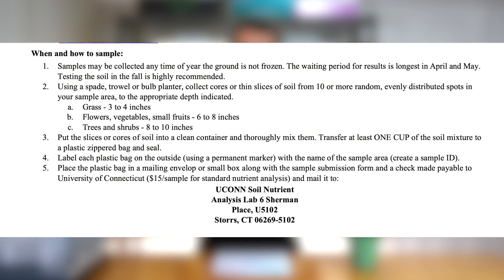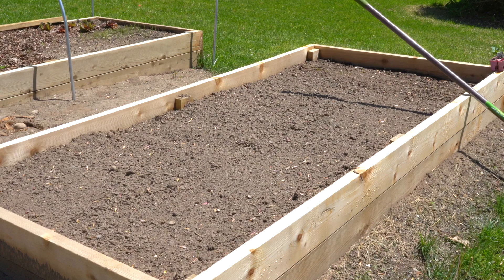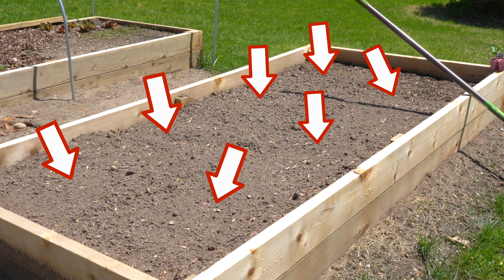Then it comes time to actually collect your soil sample. It's really simple — the soil testing facility will tell you exactly what to do — but essentially the process goes like this. First, choose a site you're going to be testing. If you're testing in multiple locations, such as a raised bed garden and a flower garden on the other side of your yard, it's recommended to take samples from those distinct locations and get them tested separately. For our raised garden beds, it's recommended to collect at least six or seven different samples from different areas to get a good picture of the soil as a whole.